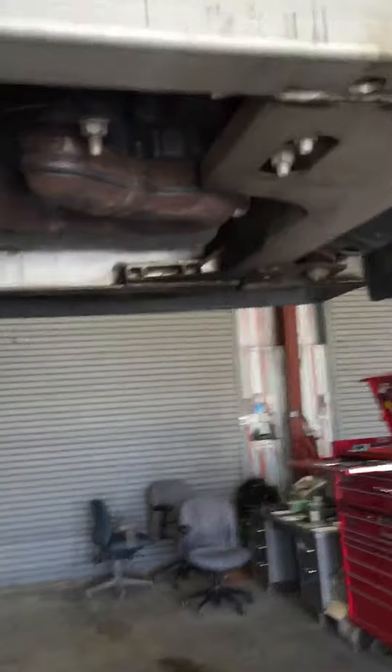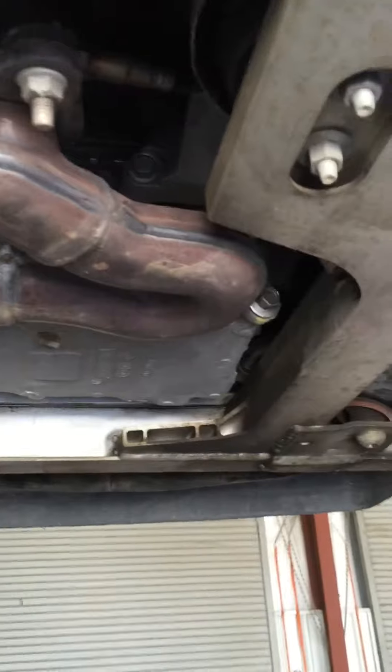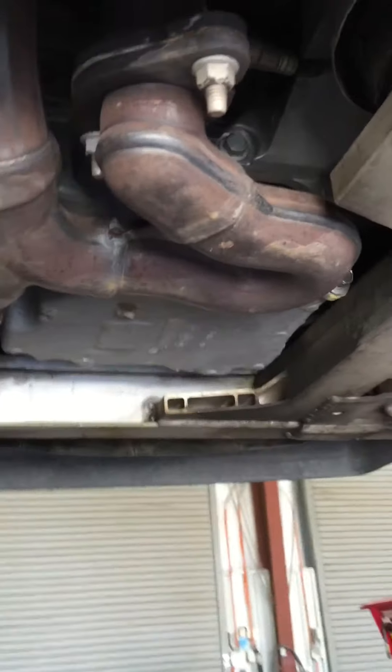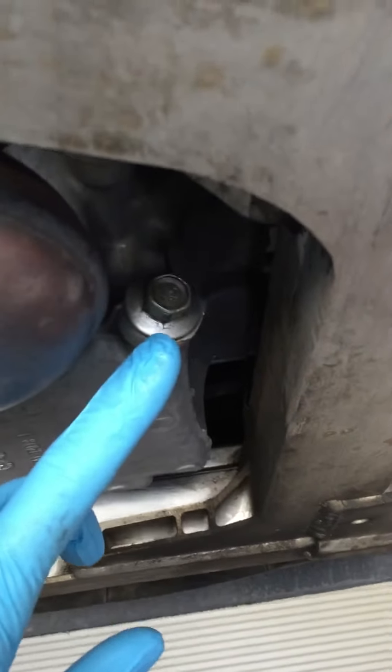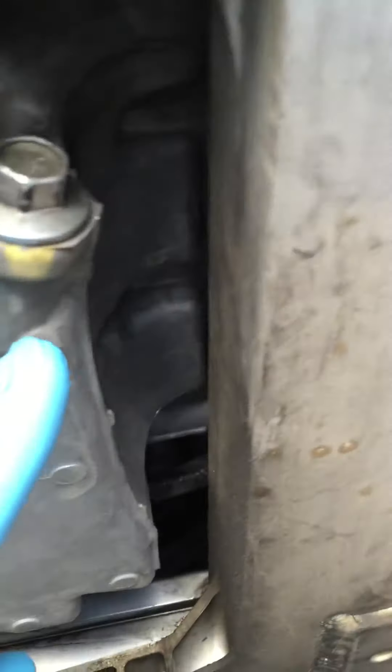Once you've got it up on ramps or jacked up, this is going to be the underneath of your engine compartment. Most cars — and I say most because not all of them are going to be this way — are going to have the engine drain plug on the passenger side. On the driver's side, this is going to be your transmission or transaxle. On your passenger side, this is going to be your engine oil pan. You're going to want to look for a bolt that looks like this — most of the time it's going to be your engine oil drain. Sometimes it will say it on the oil pan; sometimes it won't.